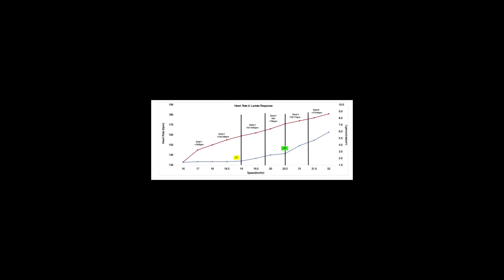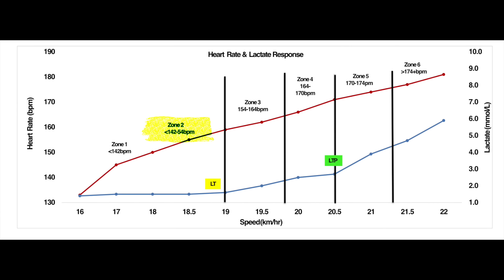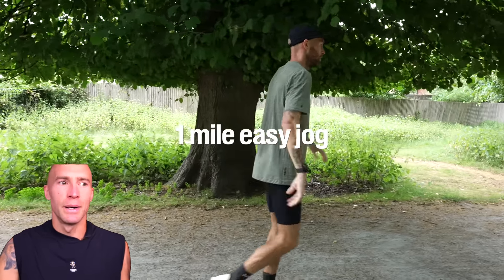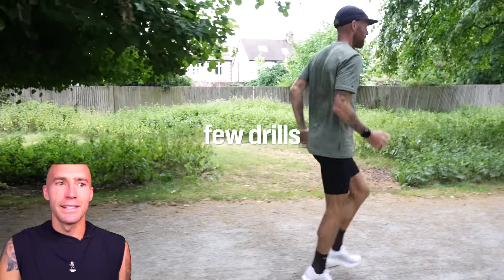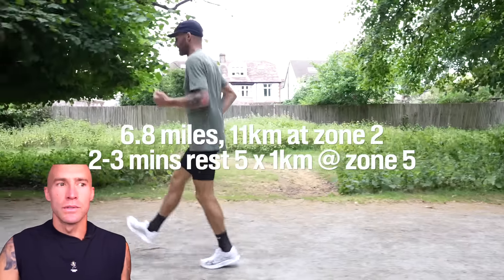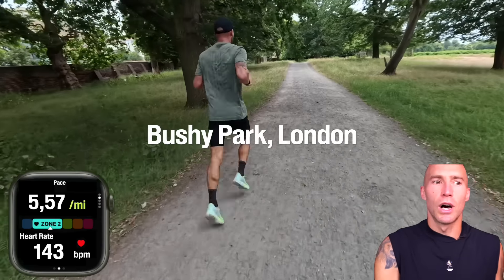All right, so I hope everybody's doing really well. Today I hope will be quite a fun video. I know all this zone 2 rave, and zones in general in running, can be quite confusing. I have the luxury of going into a lab a couple of times a year and I get these metrics that help to distinguish certain zones. Today I want it to be more of a story while I show you the actual training I did today, which was a zone 2 run.